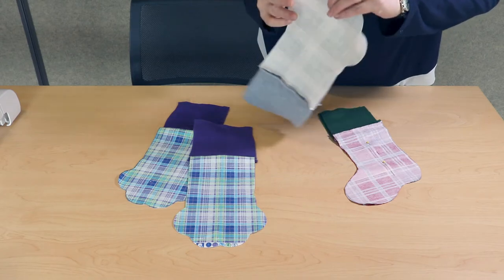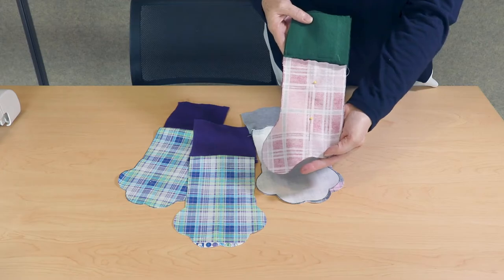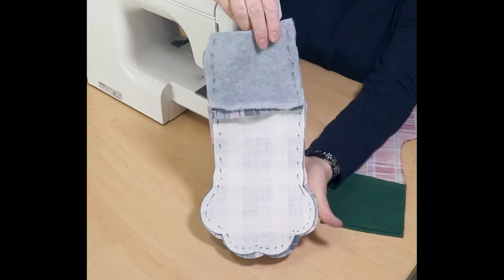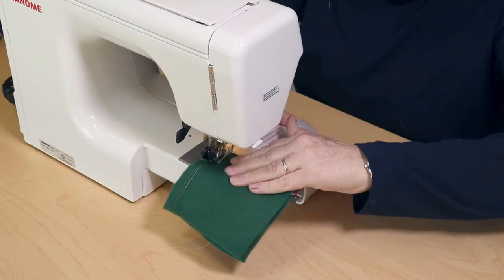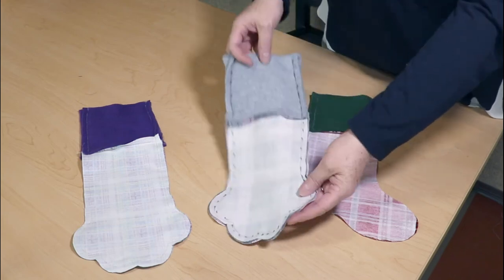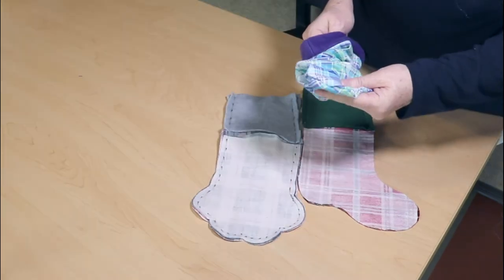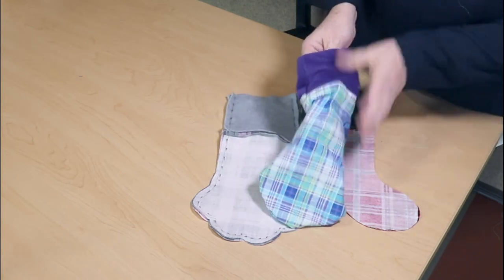You might want to put a pin or a couple of pins in the center of your piece to hold it in place as you sew around the perimeter. Follow all the curves of your pattern leaving about a quarter inch seam allowance. Once you've sewn around the perimeter, turn your stockings right side out. You may need to use a marker, pen, or chopstick to push the toes of your paws out flat.